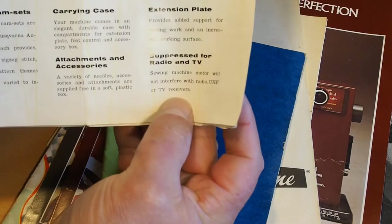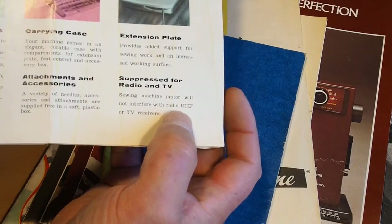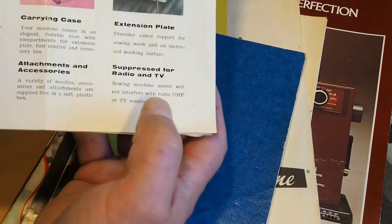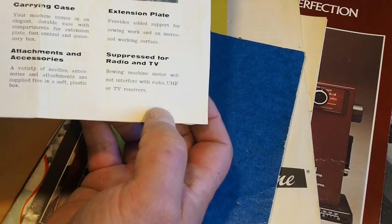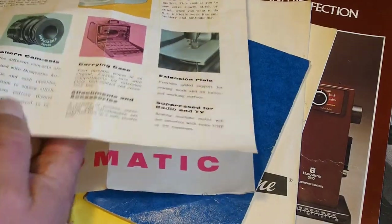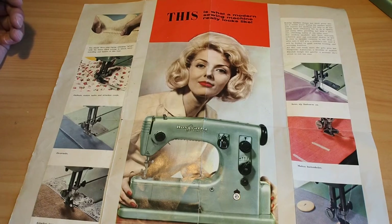Generally it's not really a huge deal these days, but if you're listening to AM radio, and the sewing machine was not electrically suppressed, you might hear a bit of buzzing coming through the radio. It would interfere with TVs as well. Not so much of a problem these days, although I still listen to AM radio — I get decent reception out where we are. Keep an eye out for more videos — I cover all sorts of sewing machines, all sorts of topics. Thanks a lot for watching.